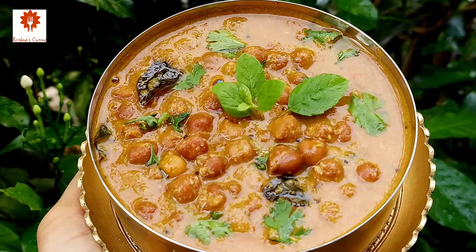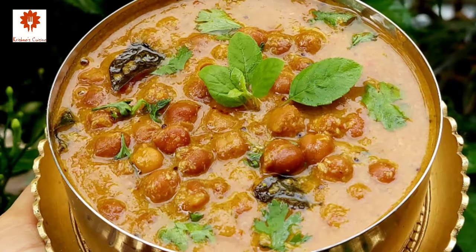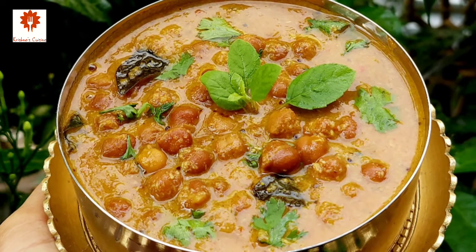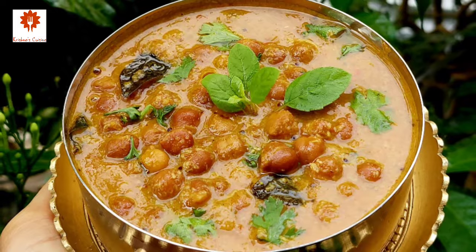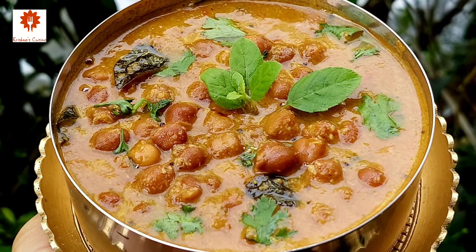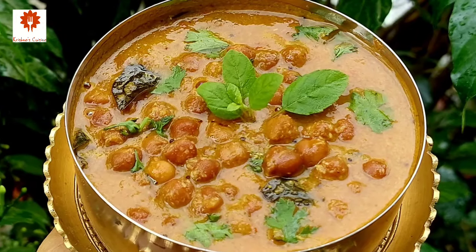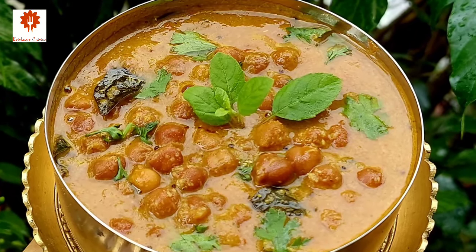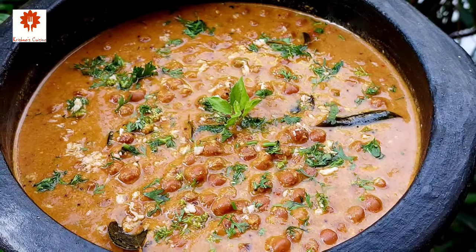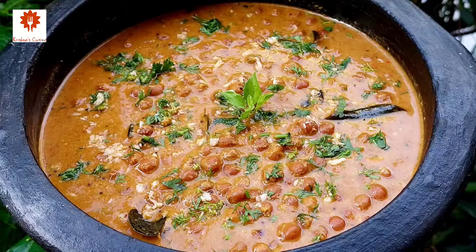Hare Krishna! Welcome to Krishna's Cuisine with a regular recipe. After a long time we are back with a wonderful dish. In summers it's quite difficult to find fresh vegetables, but this doesn't stop us from preparing something unique for our Lord. Today we are going to prepare Kadla Curry, a popular South Indian dish. It has no vegetables and is loaded with the freshness of tropical coconut. The texture and flavor of ingredients and spices make this dish best to offer our Lord this summer. So let's get started.